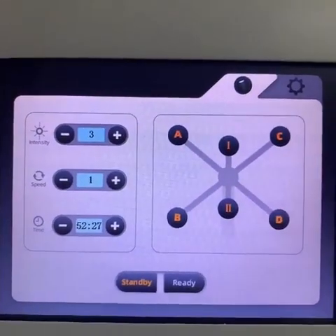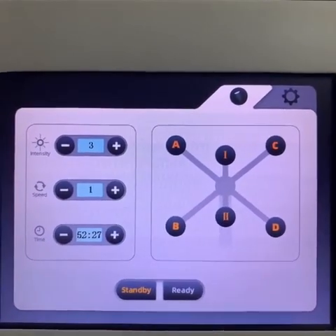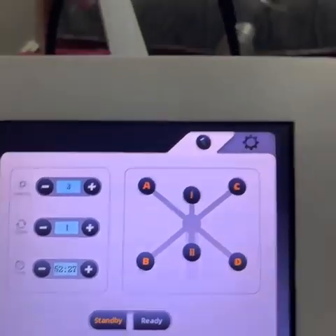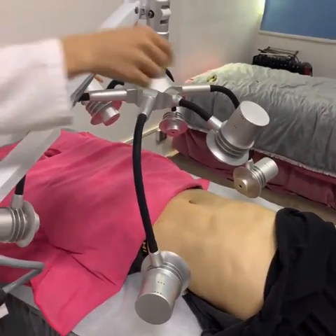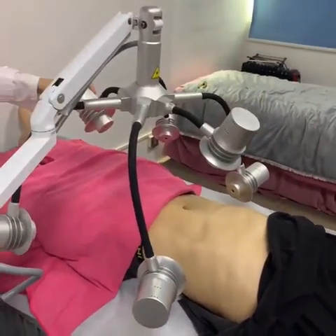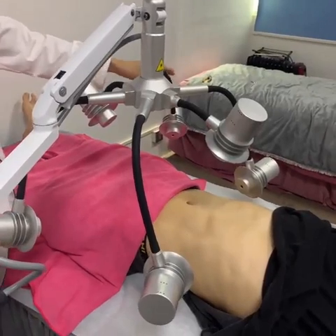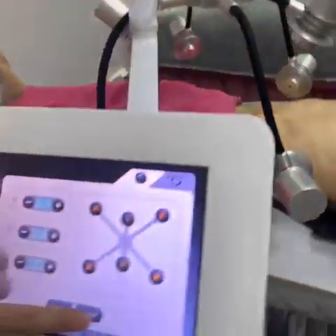After setting all these parameters on the screen, the next step is to adjust the light to the treatment part according to your requirement. And now we will start the treatment.